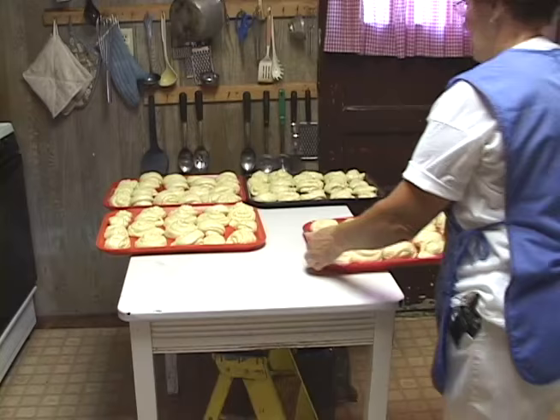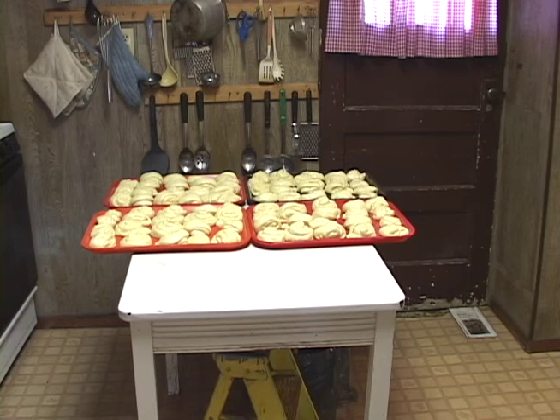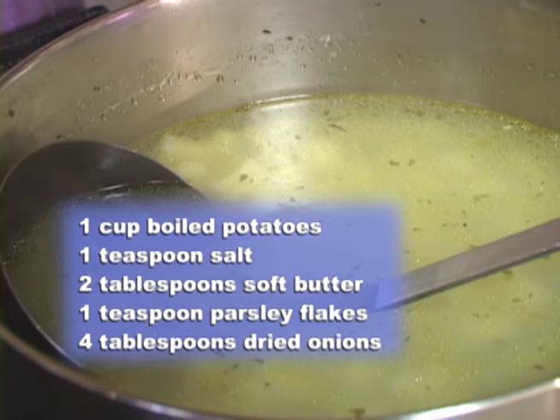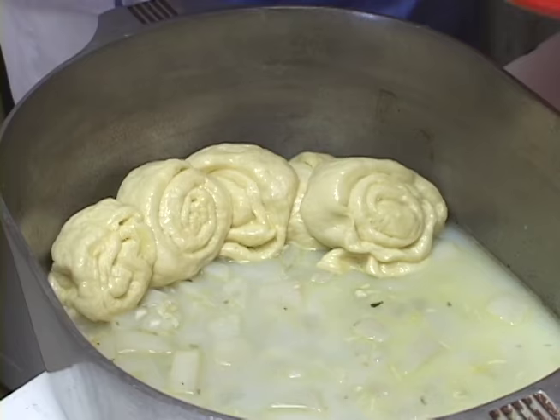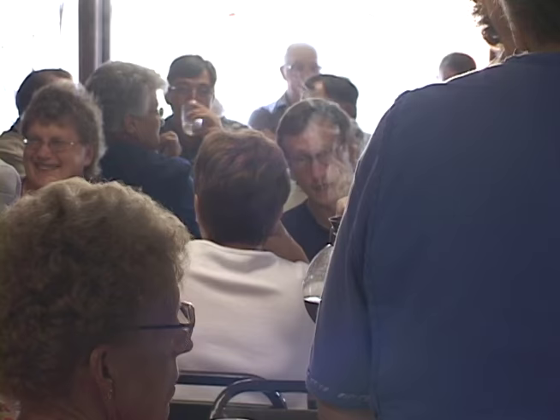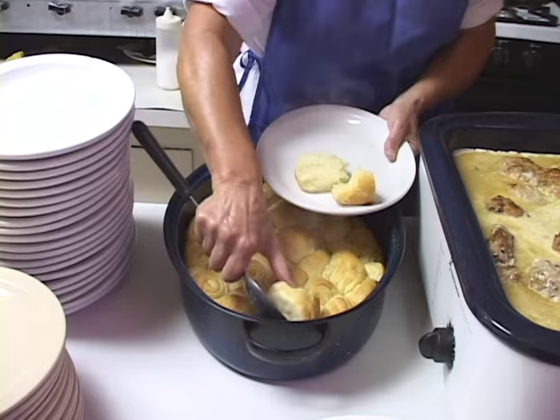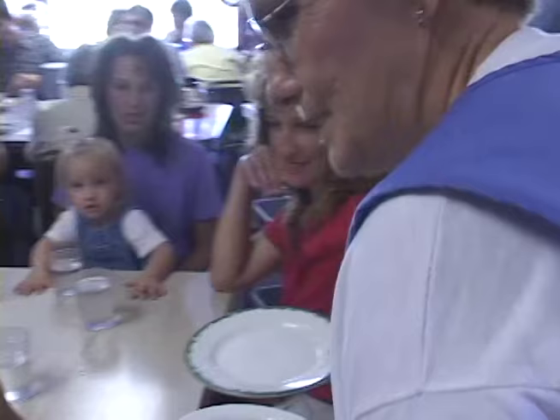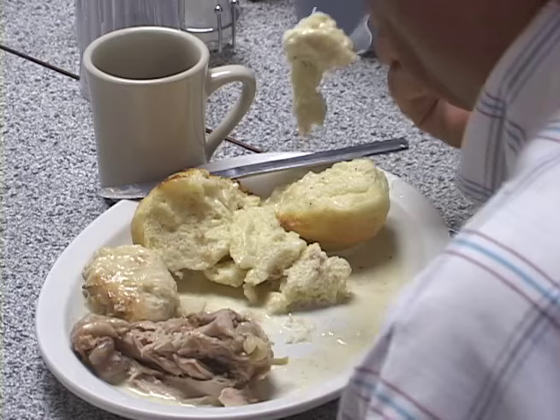Lenore Heimbach taught me how to make the strudel. Now we heat this up, just keep it warm — that makes about 170 today. Everyone gets four. This evening the Strasburg Lions Club is having their dinner meeting in the Hague Cafe, so I will be fixing their meal. My daughter worked in here, and when she couldn't make it one day she said, 'Mom, why don't you go and work for me?' And that's how I got in here.